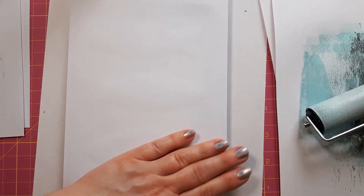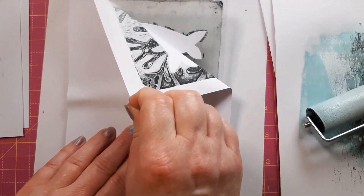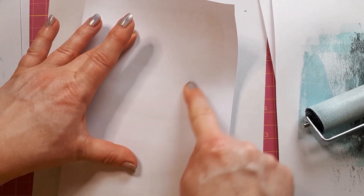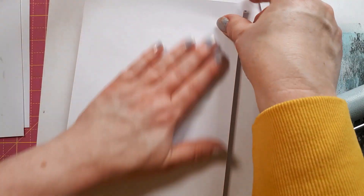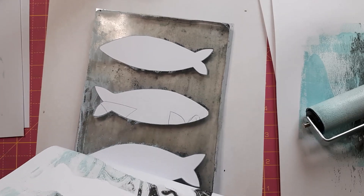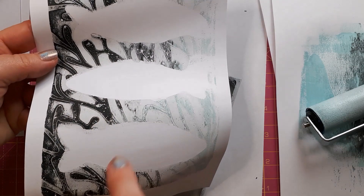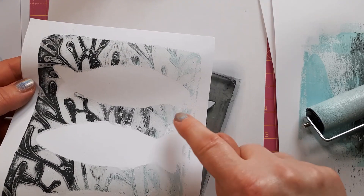I think I've pressed it down everywhere, so I can lift this off now. It's a bit rough around the edges — I could have pressed it down a little bit more. Maybe because I used the heavier cardstock I wasn't quite sure how much the paper would stick. I'll just peel this off.